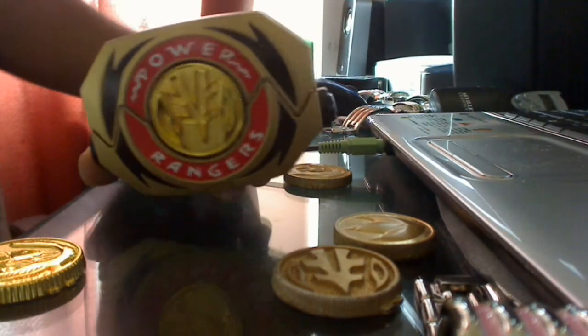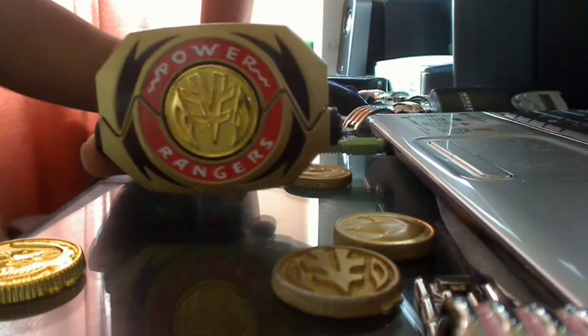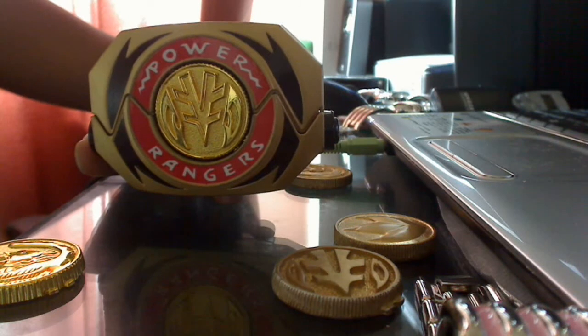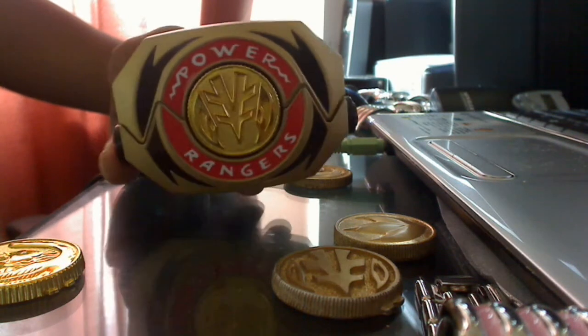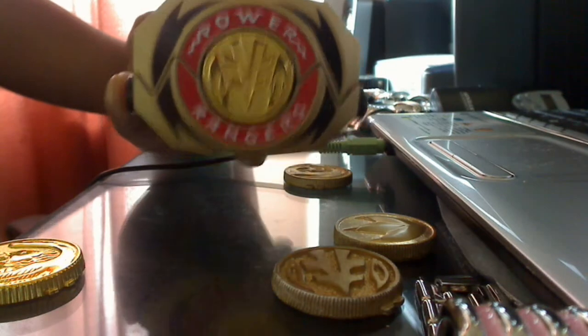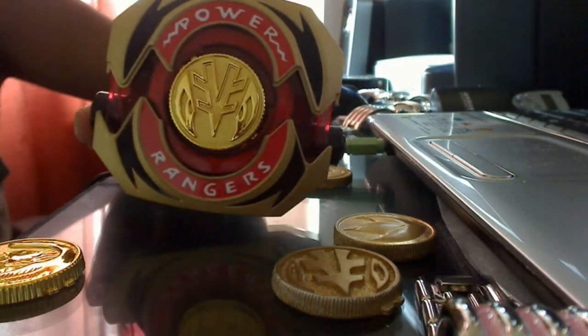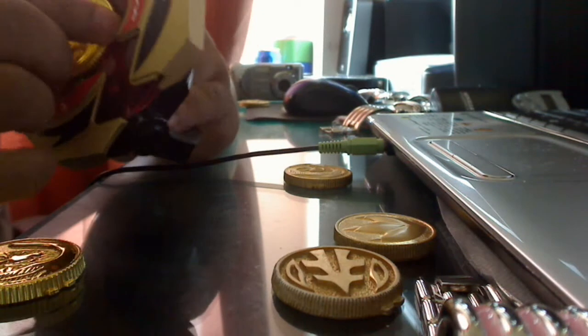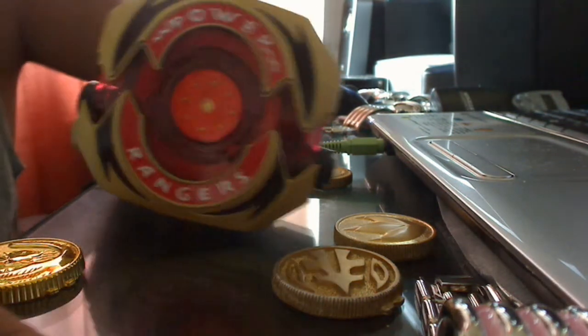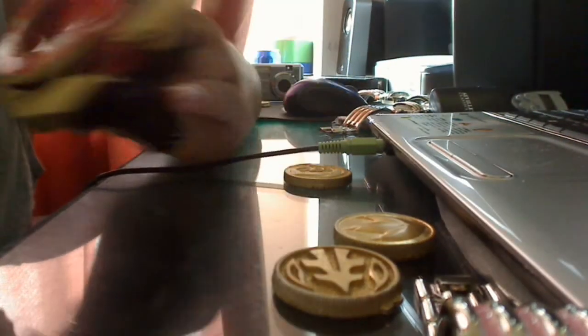Another good thing about these coins is that with the previous coins, when you put them into the Morpher, there used to be some kind of gap between the coin and the Morpher. That's not there anymore, which is a huge plus. The coin really complements the Morpher because the two colors go really well together, and it makes the Morpher look really good too.